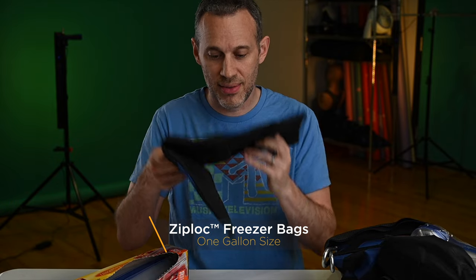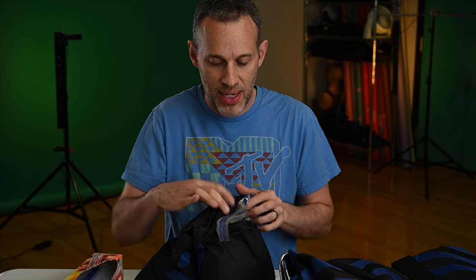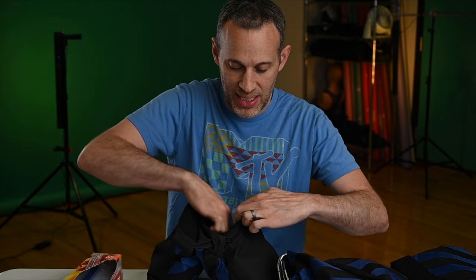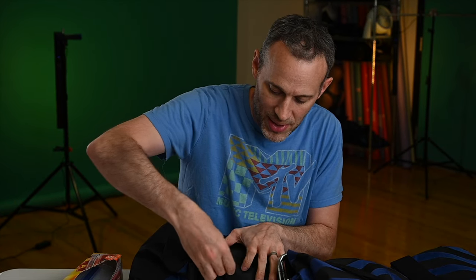Well, the answer is Ziploc bags — or this generic version from the supermarket. You want one-gallon freezer bags. I'll link to the Amazon link for these exact sandbags. If you go to the supermarket and get some one-gallon freezer bags, instead of putting the sand directly into the sandbag, you pour approximately the right amount of sand directly into the Ziploc bag first. Then you feed it into the sandbag — it looks like this. After you're done, you tuck it in — you get a feel for how much sand is really going to work — then you zip it that way and zip it the other way.